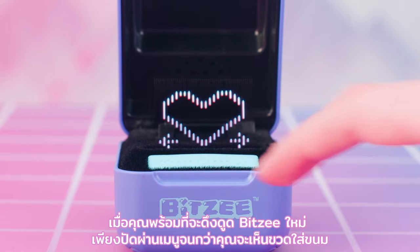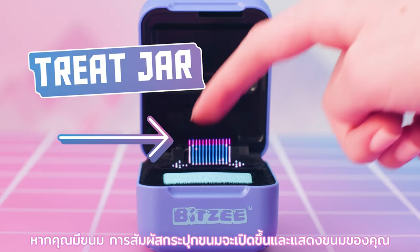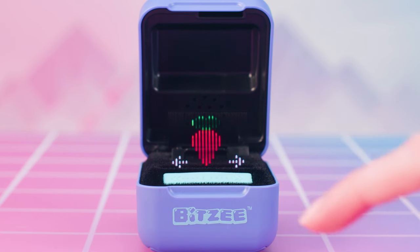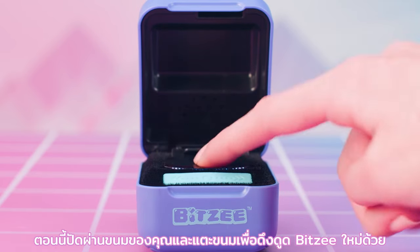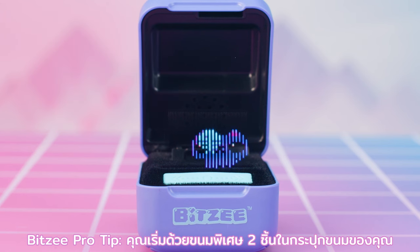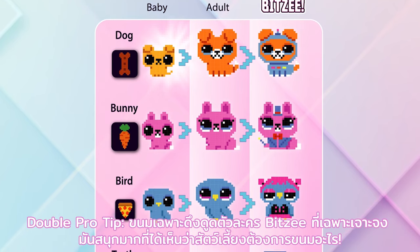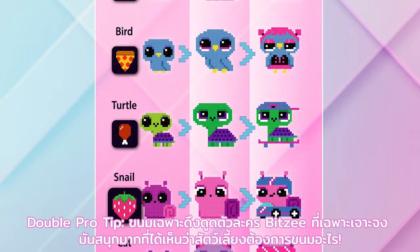When you're ready to attract a new Bitsy, just swipe through the menu until you see the treat jar. If you have treats, touching the treat jar will open it and show your treats. Swipe through your treats and touch a treat to attract a new Bitsy with it! Bitsy pro tip: you start with two extra treats in your treat jar. Double pro tip: specific treats attract specific Bitsy characters! It's so much fun to see what pets are going to want which treats!